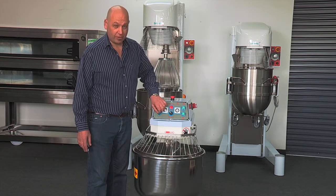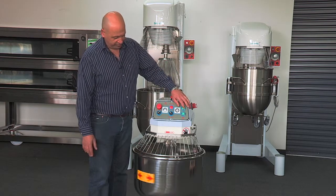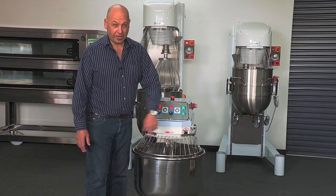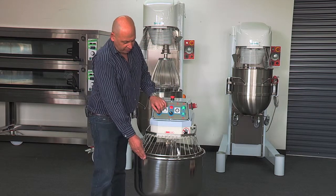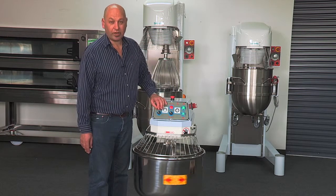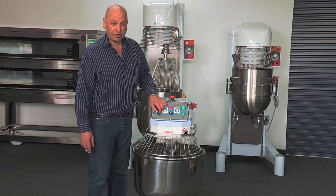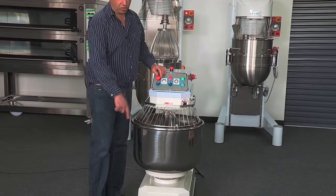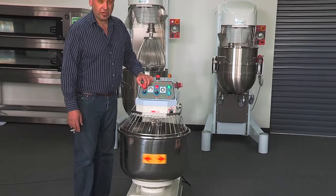We have a left-right button here; that is for the bowl direction. If we start the machine, the bowl goes in an anti-clockwise direction. Switch that, the bowl will stop, turn and go in a clockwise direction. For ideal operation we suggest the machine goes in anti-clockwise direction, forcing the dough into the hook.